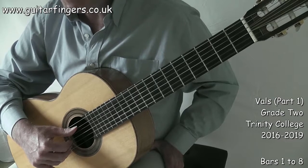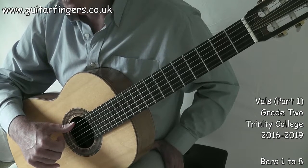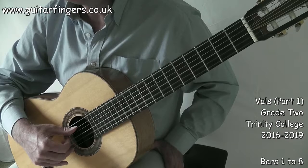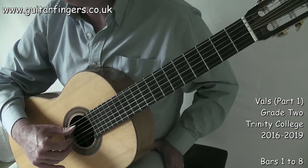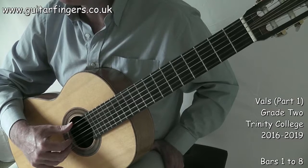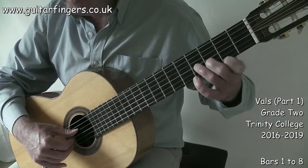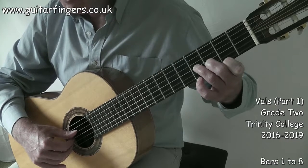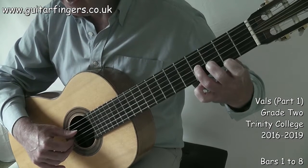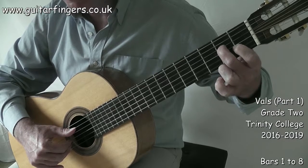For bar two, my thumb is now on string six — I planted it for support — and I can easily go one, two, three. Same right hand pattern but different bass strings. That brings us back to bar four on string five: two and three. Then in the next section we get a string four bass, finishing with bar seven where we get an E bass on string four fret two.